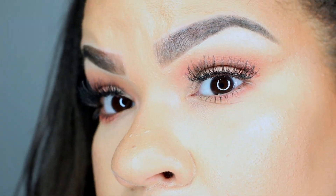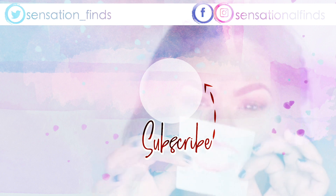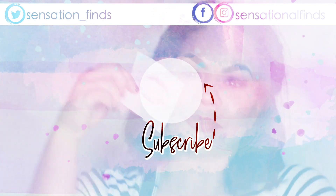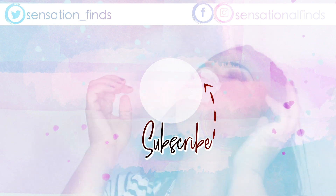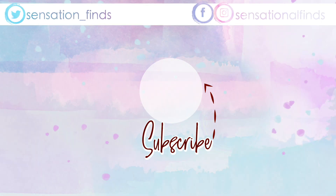So let me know what you think about all these hacks. I hope that you enjoyed. If you guys use any of them or find any of them useful, give it a thumbs up. Don't forget to subscribe before you go. Leave me a comment and I will see you guys next time for another video. Bye you guys.